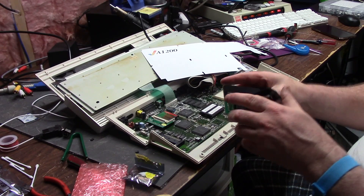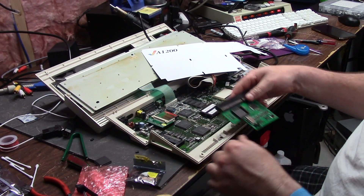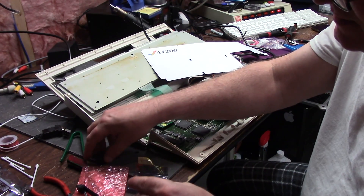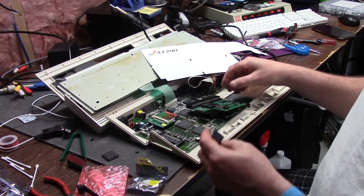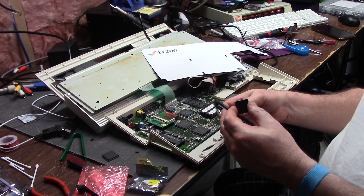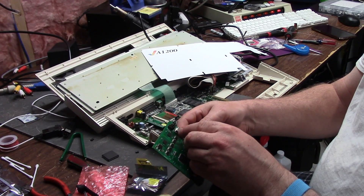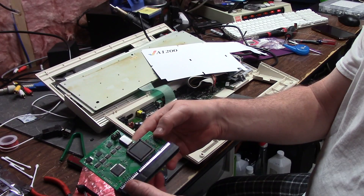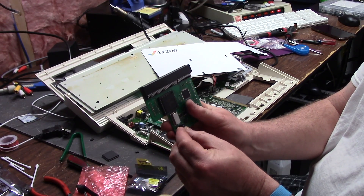You stick one end in here and one in here, kind of squeeze, and it pops right out. Then you take your replacement part — this one looks all beat up. There's a little dot near the top that goes to pin one, which has a little arrow so you know which way to put it in. You line up the pins, give it a squish, and that's how you replace an FPU.